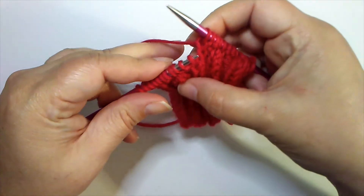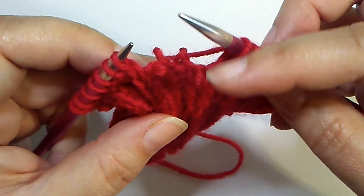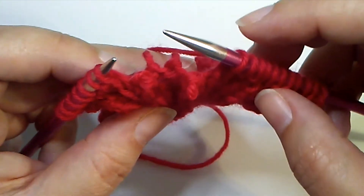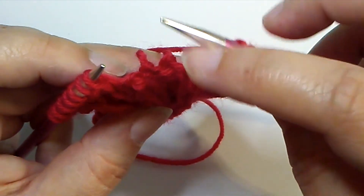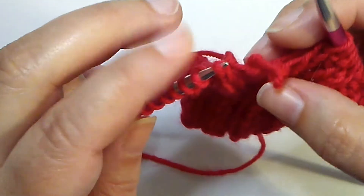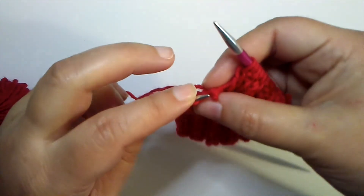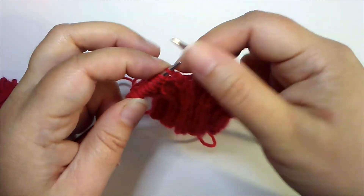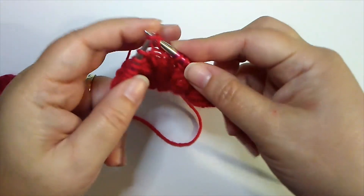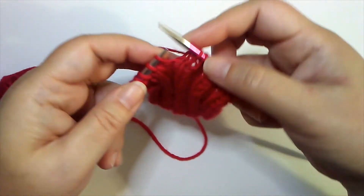If we pop these stitches off the needle for a second, you'll see right there — a knit stitch is to the front, the purl stitch is to the back. Instead of being in a straight line, these stitches are curving around, and all of that extra slack is what gives us the stretch we need in our rib patterns.